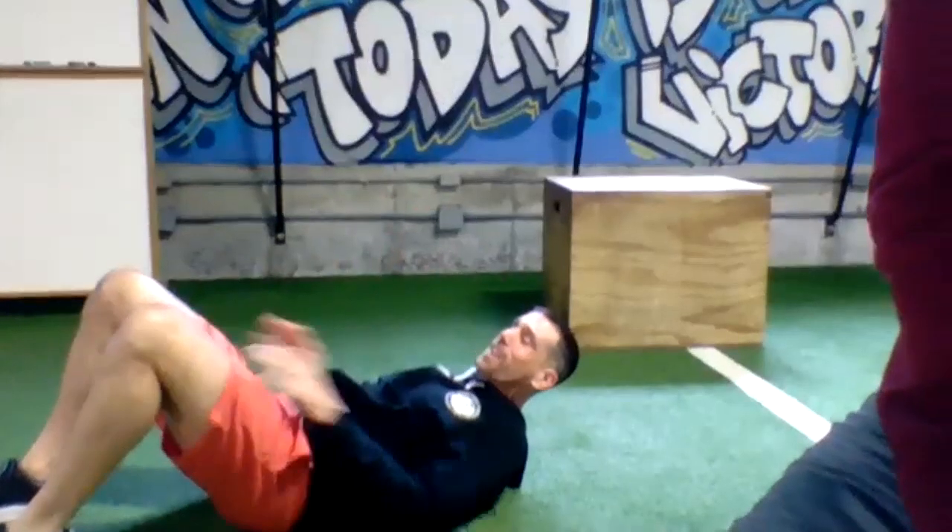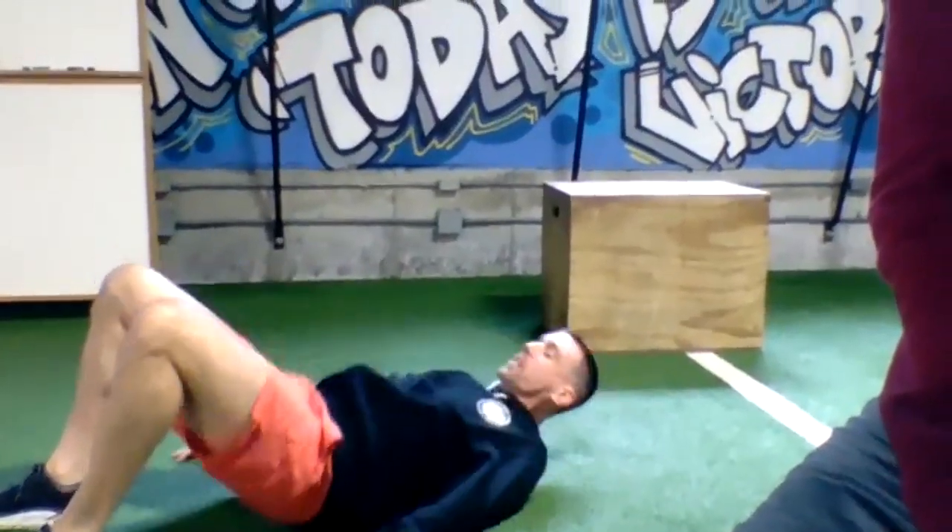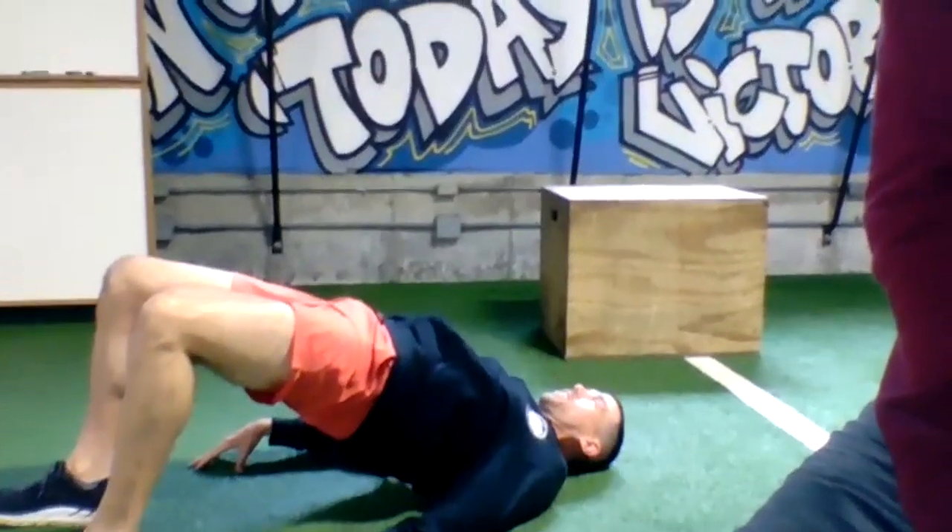Ten on the opposite leg, then walk the heels in to your backside, bridge the hips up, hold for a two count, and slowly lower down. We're going to go five hip bridges.